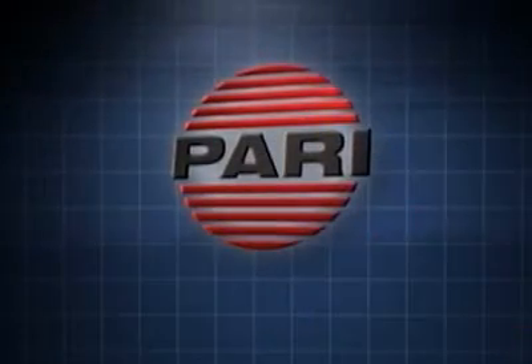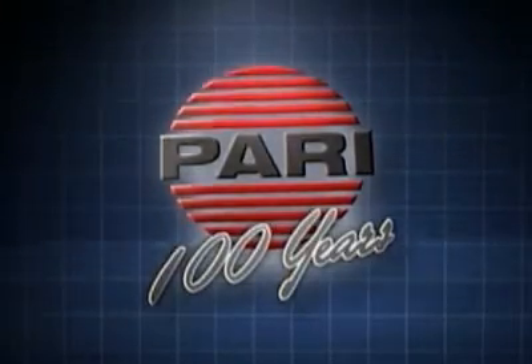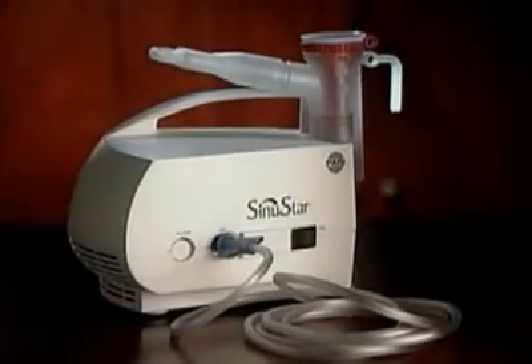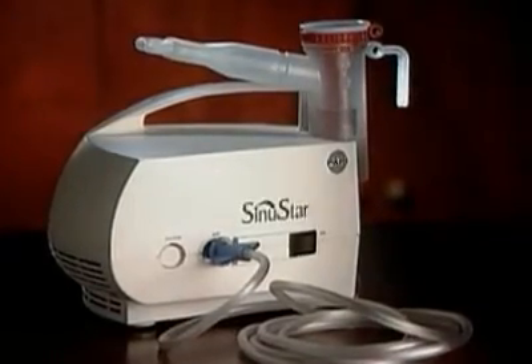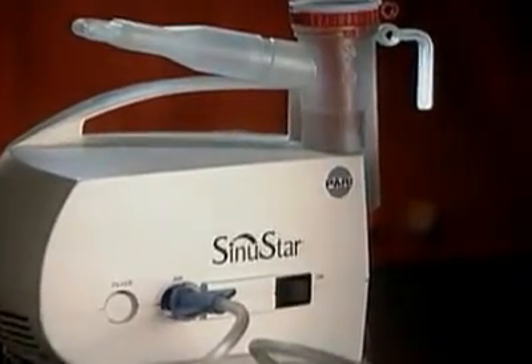PARI, a worldwide company whose vision is to improve the lives of people affected by respiratory disease and those who provide care for them. PARI is proud to bring you this instructional DVD highlighting its latest innovative product, the PARI Sinustar Aerosol Delivery System.